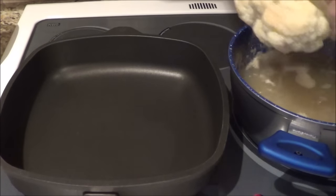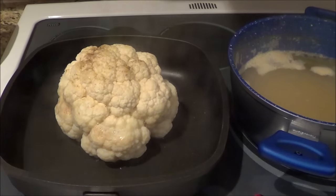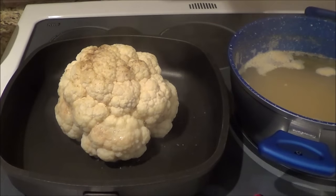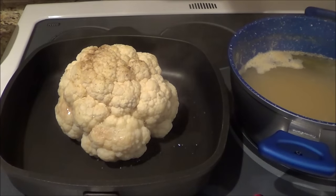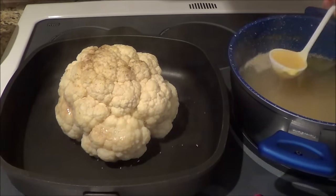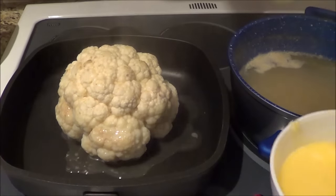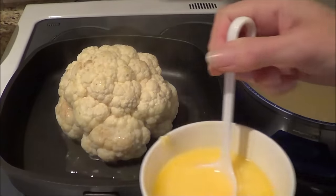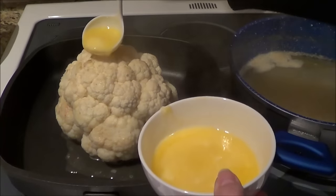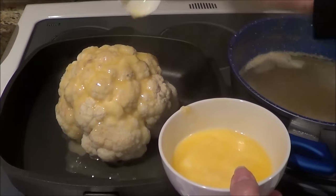So now I'm just taking my lifter and I'm going to put it into a pan that's going to work in the oven. So if you have a cast iron or any kind of ovenware that you can use to put your cauliflower in, that will be perfect. I'm just going to drizzle a little bit of the stock on the top. And then I've got my melted butter — it's a third of a cup.